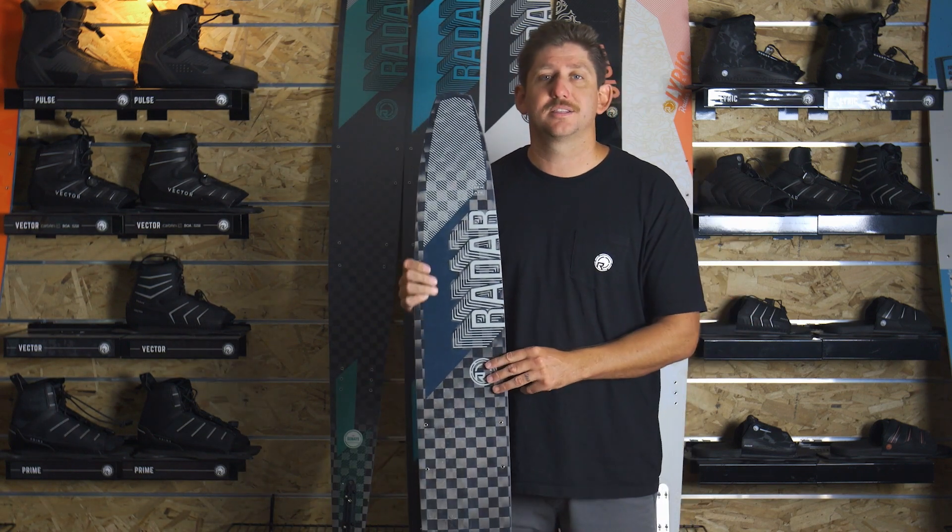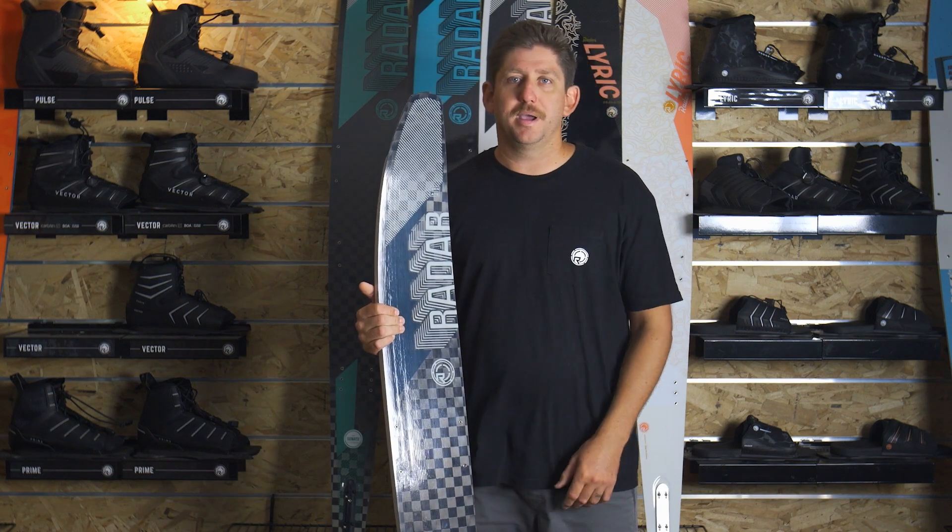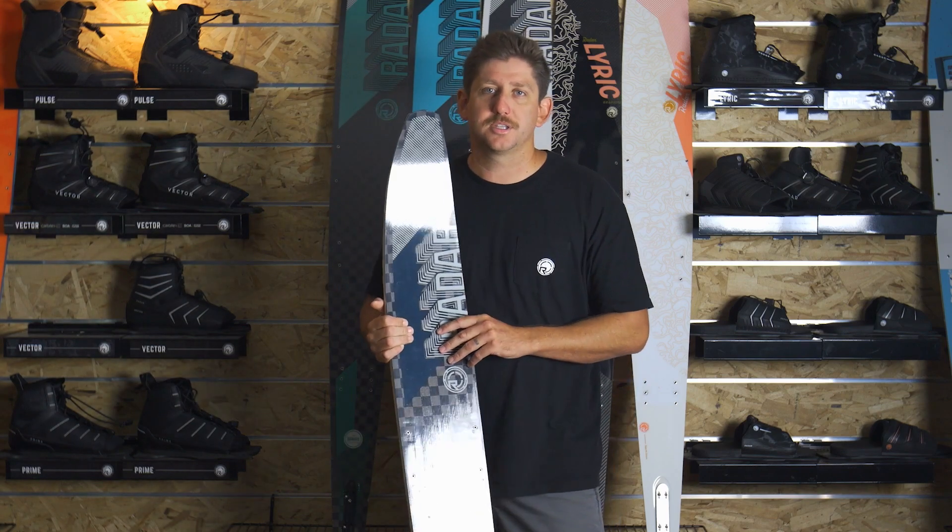The Senate range — we sell the most out of this simply because it works. Jump on this 2024 Senate, you won't look back. Check out the entire range at radarskis.com.